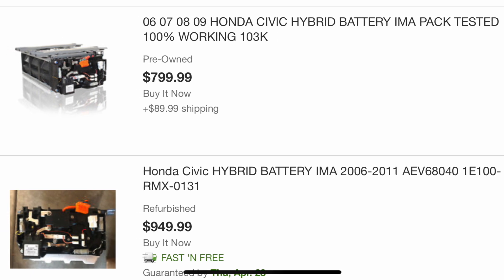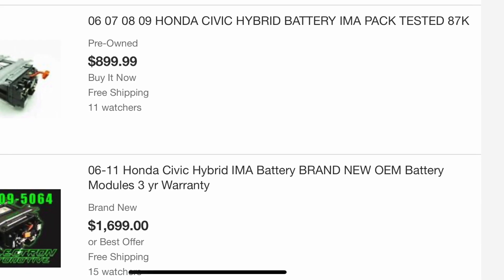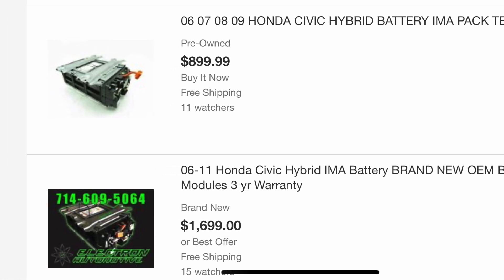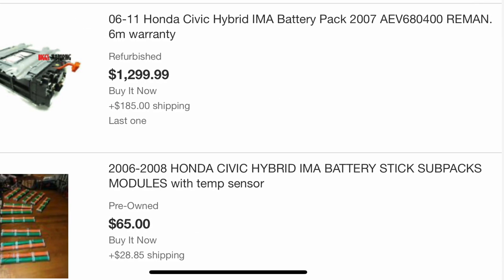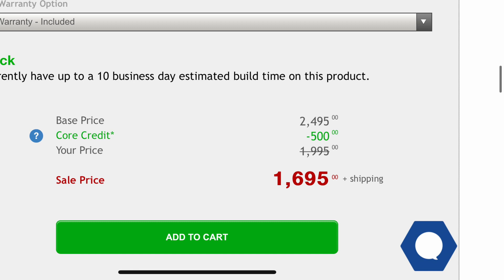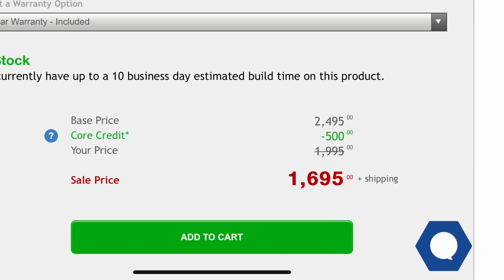The next thing you can do is go to eBay. The good part is you can get some really good deals — a hybrid battery for less than $500 sometimes, or a remanufactured one with a really good warranty for $1,500 or even less. The only bad thing is if you're getting a used one, you have no idea how long it's been sitting on a shelf degrading, so ask the seller before you buy.